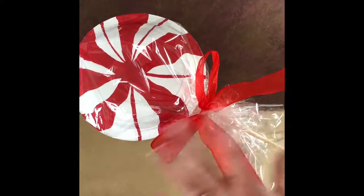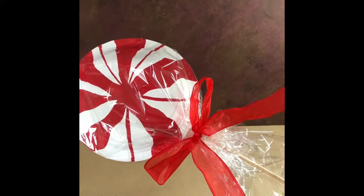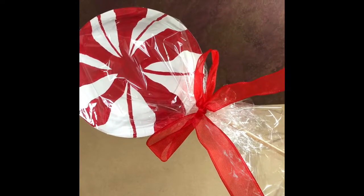You can make a bunch of these to put out in your yard. You can use different colors — green, multicolored, whatever you want — and they're going to make a great Christmas craft for your yard. Be sure to subscribe to our YouTube channel for more 12 Crafts of Christmas.